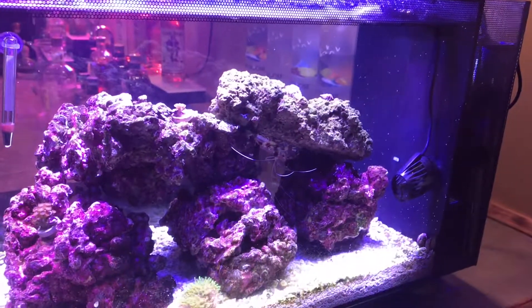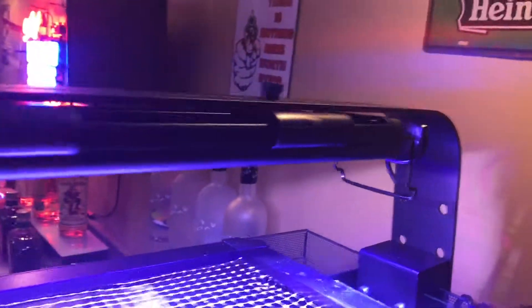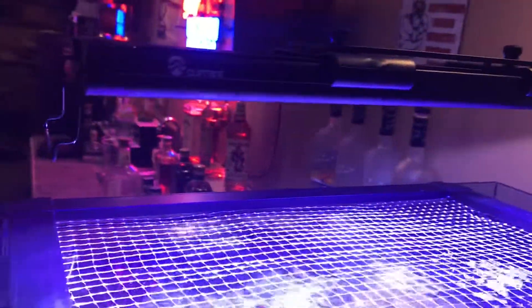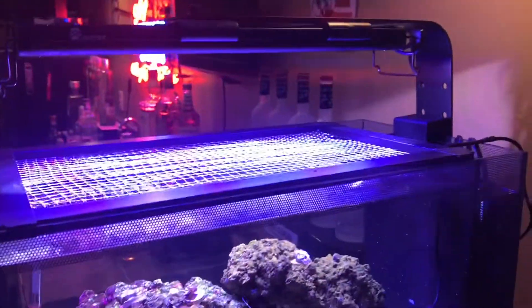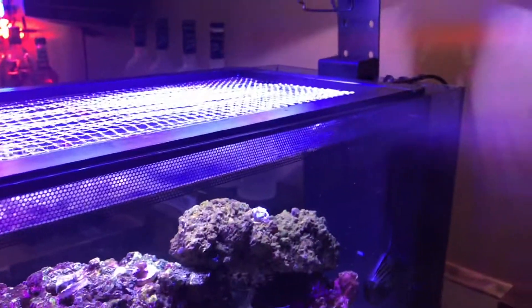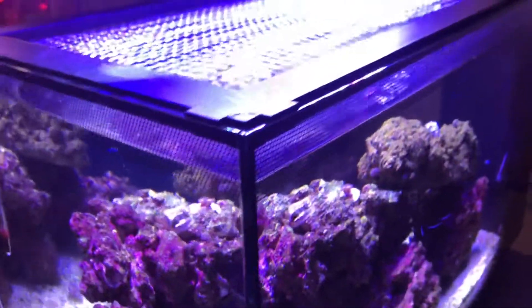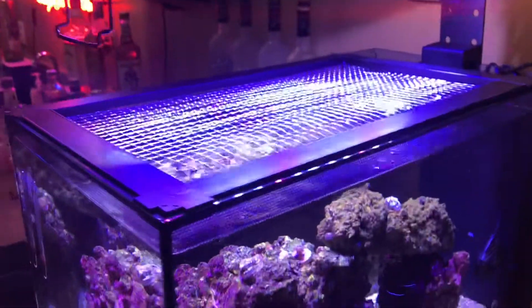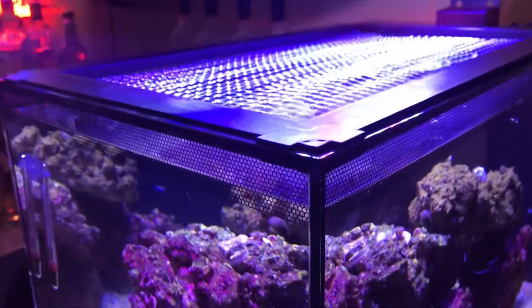I ended up ordering the Current Orbit Pro. I saw a lot of videos on it - nothing but positive blogs and positive reviews. People went from the stock to this and a couple of other different brand options, but I like the Current. It looks pretty. I also went with the Innovative Marine pro series protection screen, which I showed at the beginning.